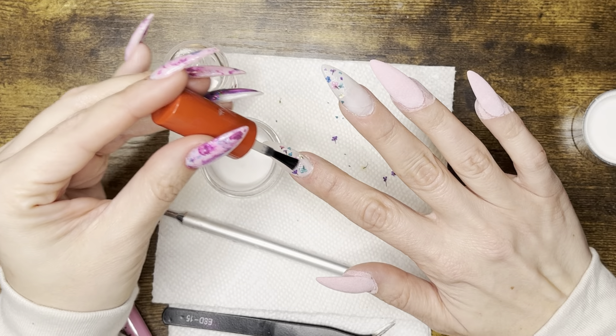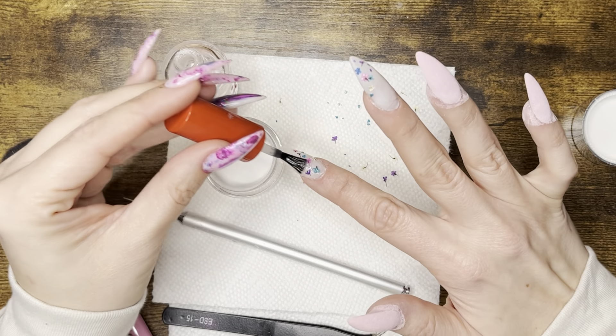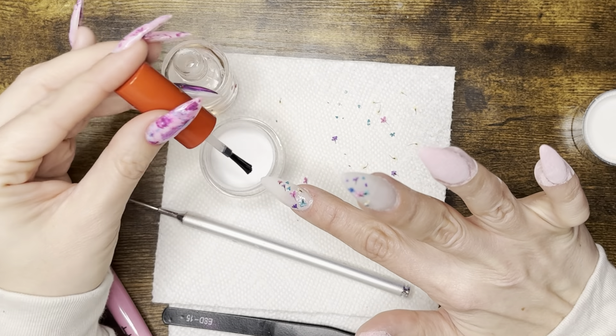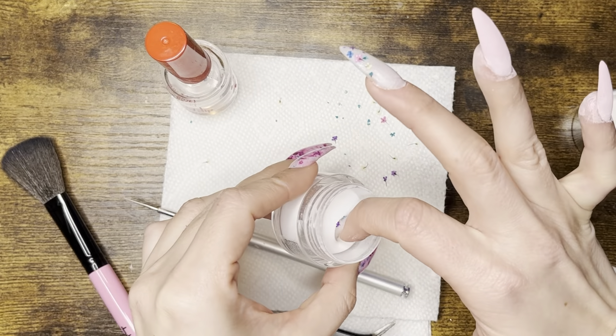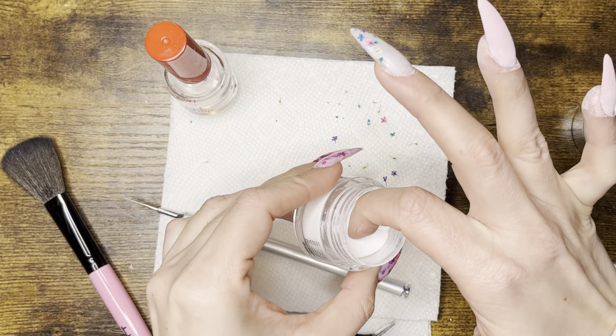Now I'm going to apply the dip base and do a layer of soft white on top of the flowers. This creates the effect of some petals and flowers being under the milky water, and I'll do that on both fingers.